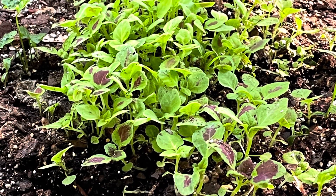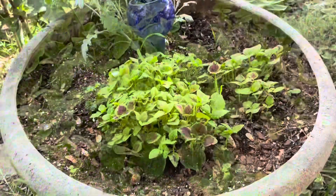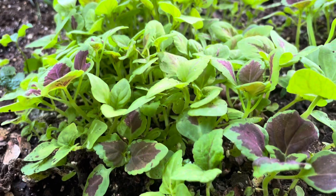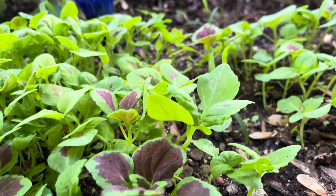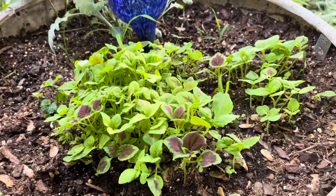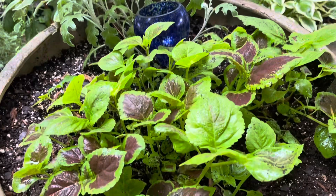I learned something new — I had no idea coleus was a part of the mint family. There are so many plants that are part of the mint family. Mint rocks. It's also known as painted nettle, as well as poor man's croton, depending on where you're located. Coleus is really great for adding color in the garden, especially if you have one of those dark, drab-looking corners. It's a great solution.